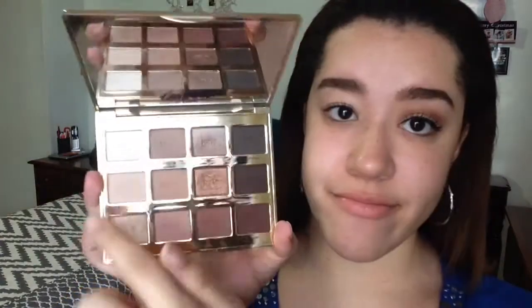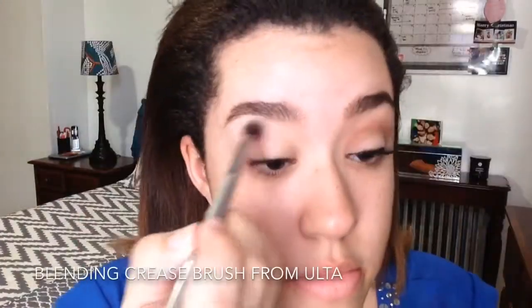So the first thing I'm going to do is take my Maybelline Fit Me Concealer in the color Light and I'm going to blend it up with my finger and then with the Beauty Blender. Using Charmer from the Charlotte in Bloom palette, I'm going to be setting the concealer.